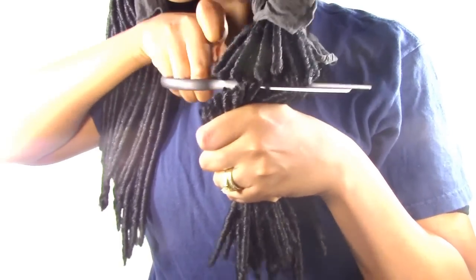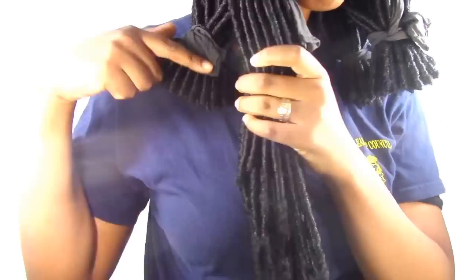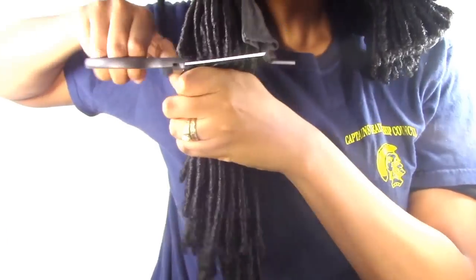You measure it out in the middle and just cut all the way around. I wasn't quite sure how I liked it just yet, but I played with it and you'll see how it comes out. I went ahead and cut some of the ones in the front to give it a little more of a tapered look, so everything wasn't exactly the same length. That's optional — just cut it how you want it to frame your face.